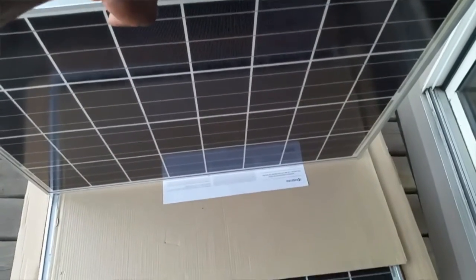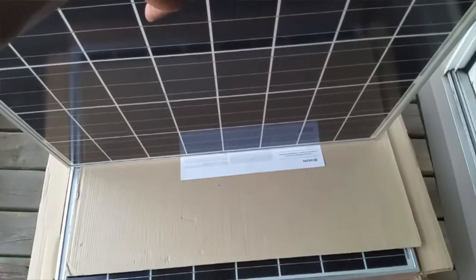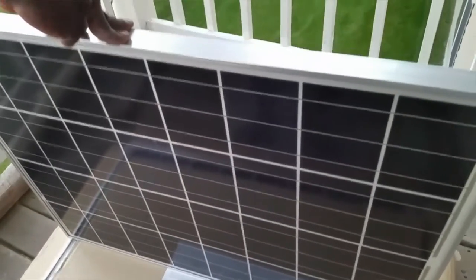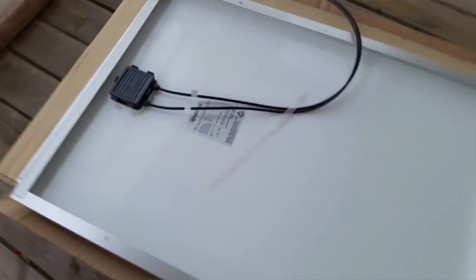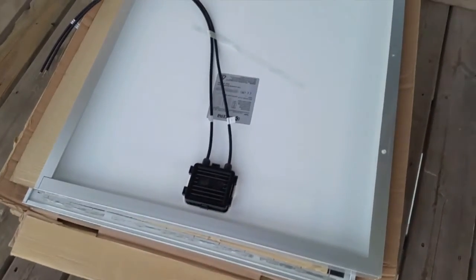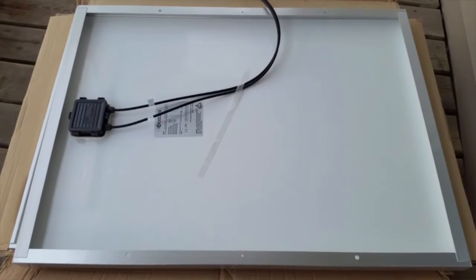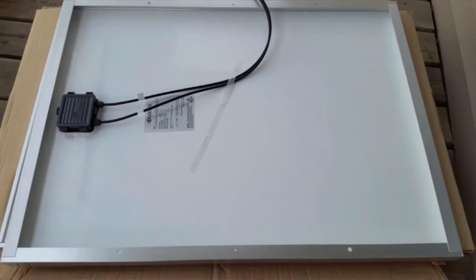They come two in a box, so I have three boxes out here — six panels — and the other four are inside. I want to wrap up the video: if you like it, please subscribe, thumbs up, share and comment. I'd recommend these for you guys — very very good product. I live in Minnesota, so the weather is really snowy and cold in winter. This is actually the fourth time I'm going back to Kyocera.